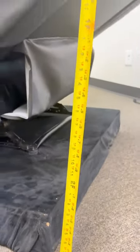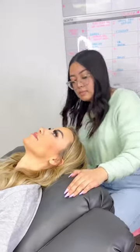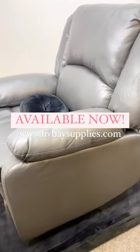Don't forget that you can check out our YouTube video on how to build a base from scratch. It's super informative, and also keep in mind that with this recliner, you have a 30-day warranty.